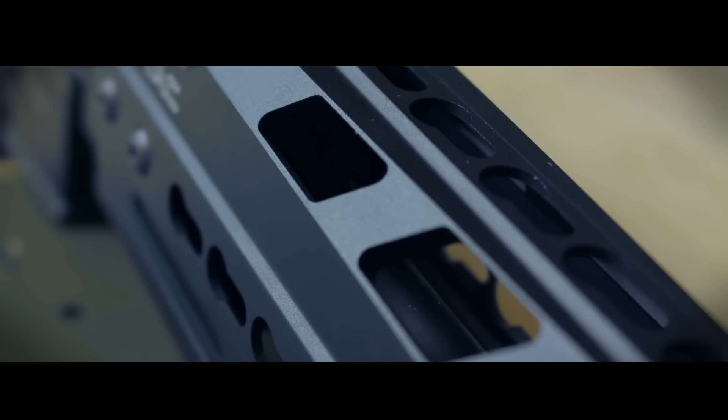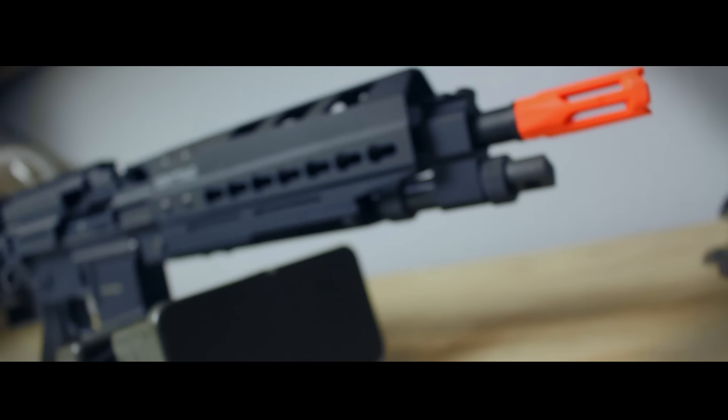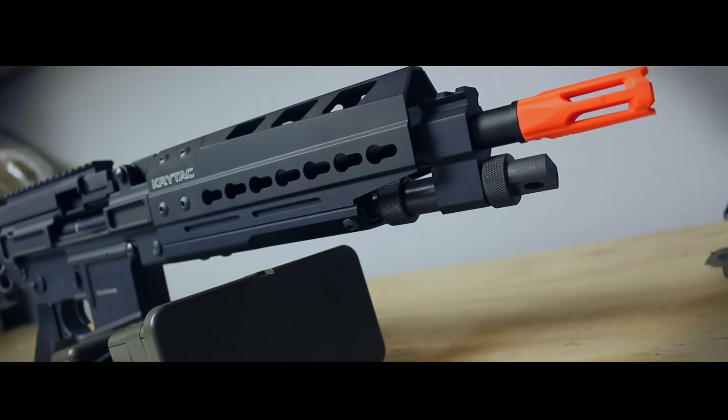The year of Keymod continues with the Keymod handguard, replacing the non-enhanced version's standard handguard. This gun is heavy enough at 9.5 pounds, so I don't really know what you're putting on it without making it ludicrously heavy.